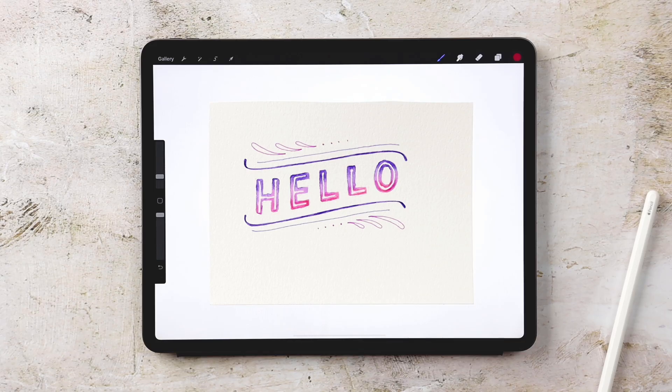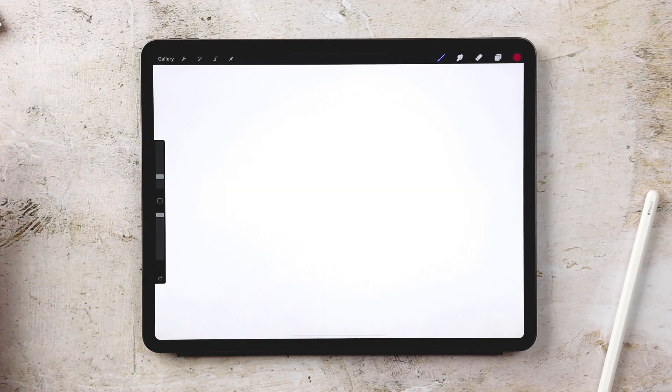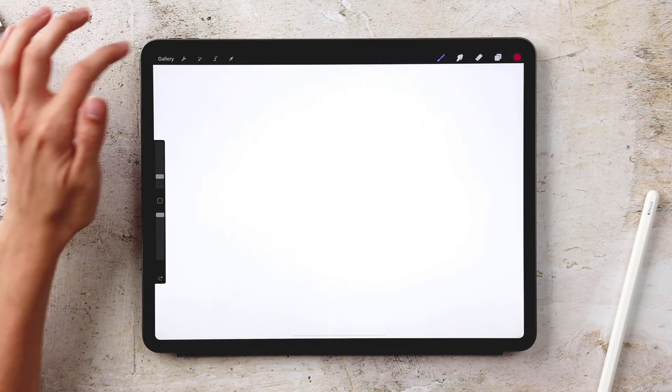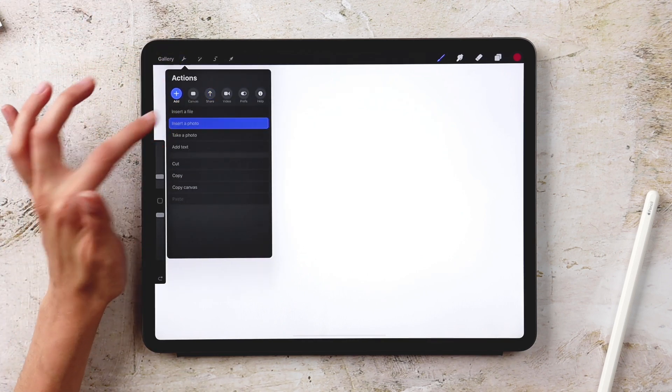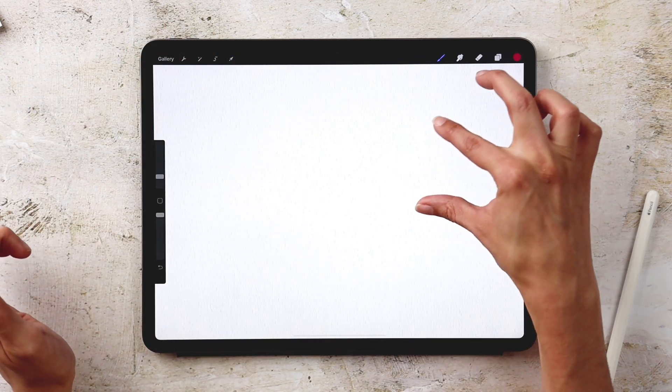Now that we've completed the on-paper portion, it's time to bring it into Procreate and recreate the entire project on the iPad. I have a screen size document already set up. I'm going to bring in my deep tooth watercolor paper texture, which is available for free when you become a free Every Tuesday subscriber — I'll leave a link in the video description. I hit the wrench icon, hit Add, and choose Insert a Photo. The texture is all set.